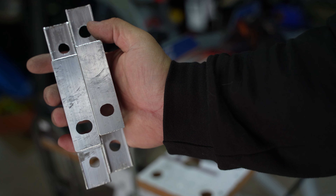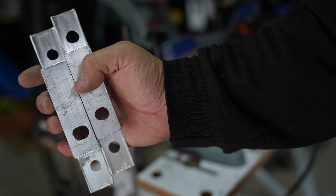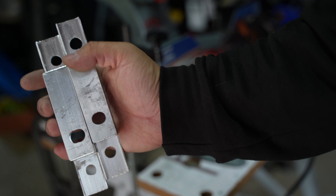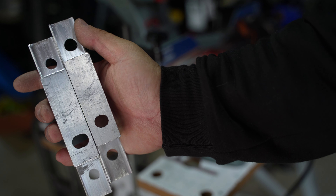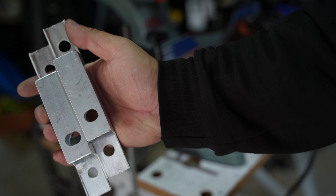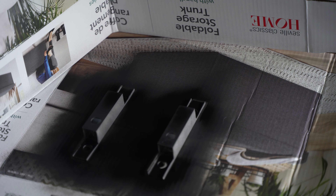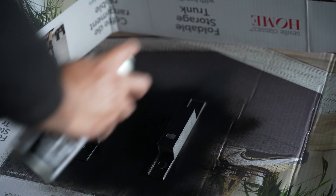Alright guys, here's the bracket that we made. On the top hole here and then the very bottom, that's where the two bolts holding the winch are going to be. This one is going to sandwich the bumper — bumper, then winch — through this bolt here. These two center holes are going to hold the fair lead. I'm painting the bracket matte black just so it doesn't stand out.